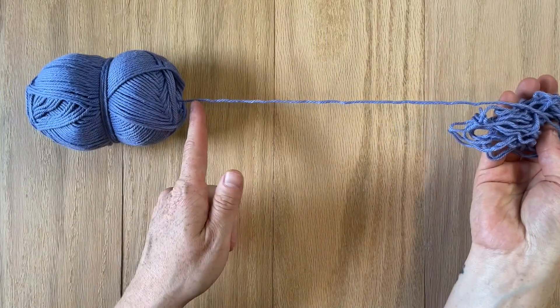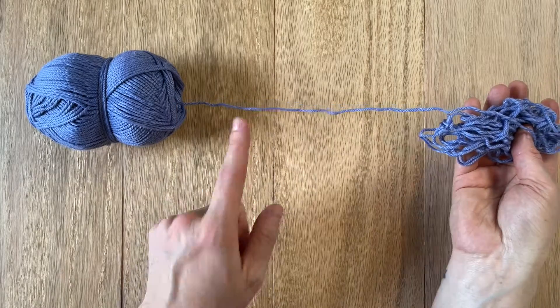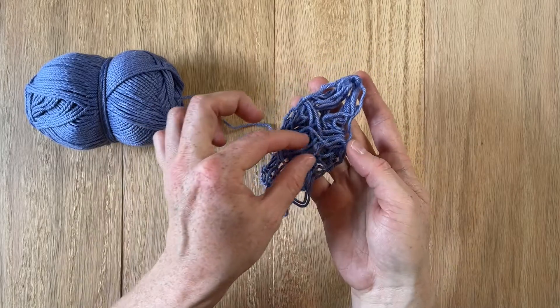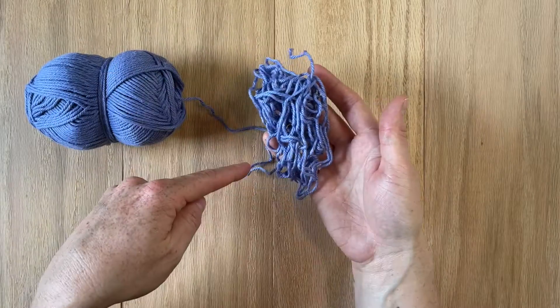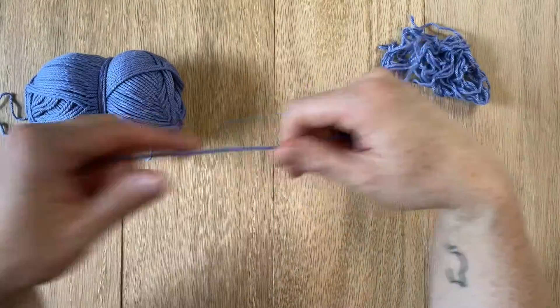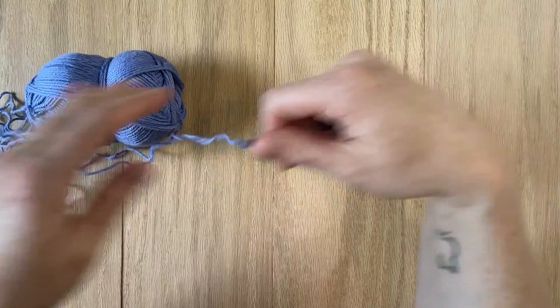Do you see how there's only one strand coming from the center of my yarn? That's what you want. Somewhere in here is the other end of my yarn — and I actually see it right there. But if you see it, don't grab from here because you're going to make a big old knot. Instead, just slowly unravel from that single strand that's coming right out of the center of your yarn.